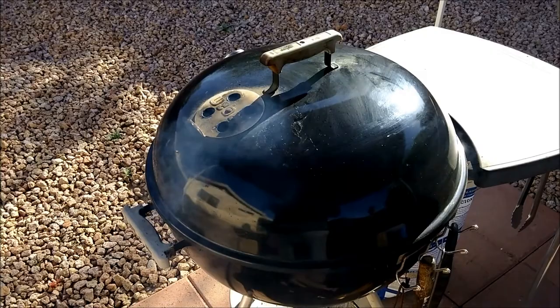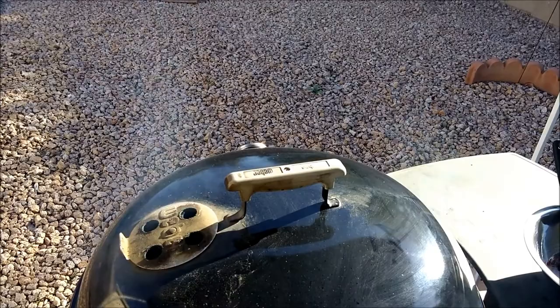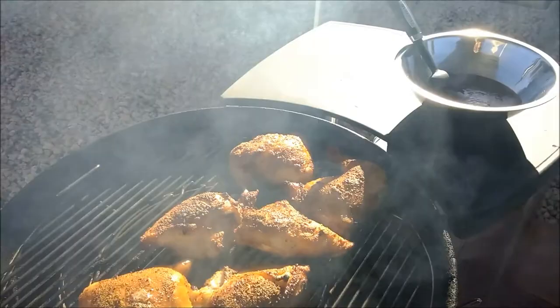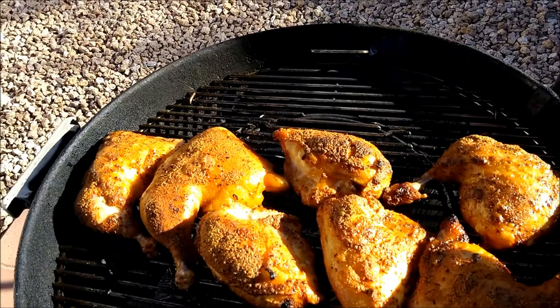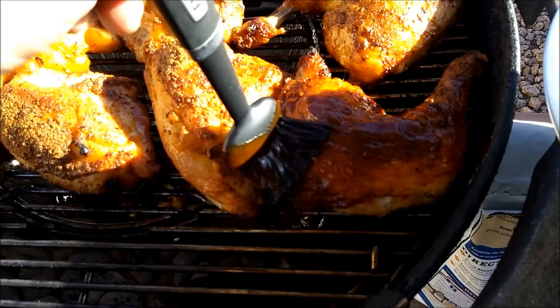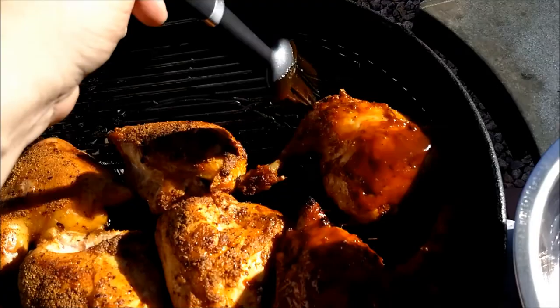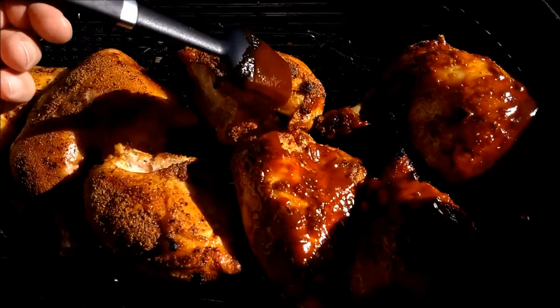All right, it's been about an hour. I just checked the chicken — it hit 180 degrees. I love Weber! Now the sun is hitting from the west. We're going to start getting some barbecue sauce on here. This is Famous Dave's — yeah, you do what you want. You know what, you want to solve the world's problems? Barbecue.